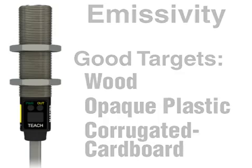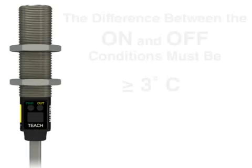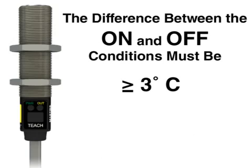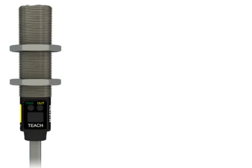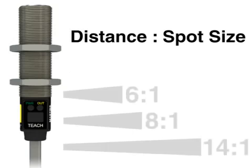The range of the sensor is limited only by the amount of thermal contrast, or temperature difference between the on and off conditions. There are two reasons for this. First, the sensor can detect a minimum temperature change of 3 degrees C. Second, the sensor averages the temperature of any object within its field of view. The sensor's field of view is calculated using the distance to spot size ratio.